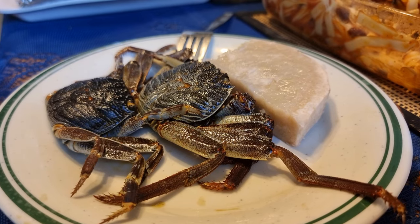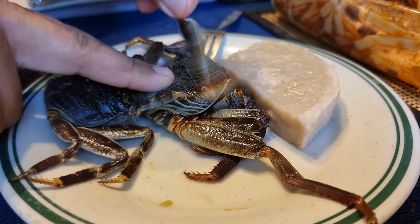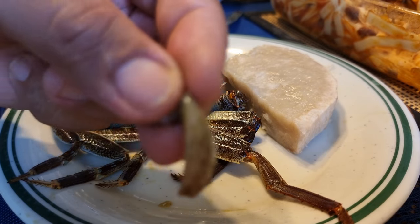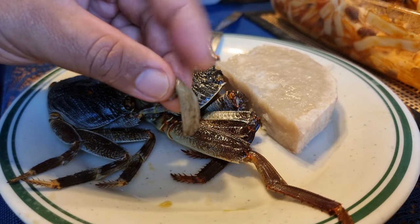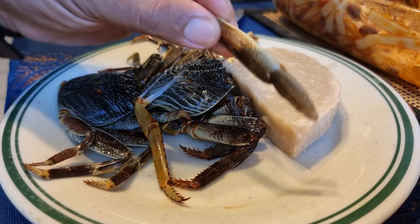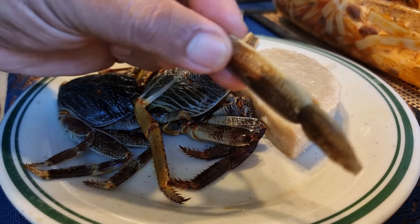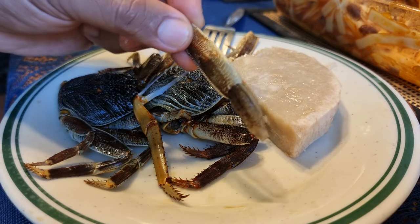These kamakamas here — they're raw. Take off the leg, so this is the meat inside the leg. Here's the kamakama meat right here, coming out of the leg shell.